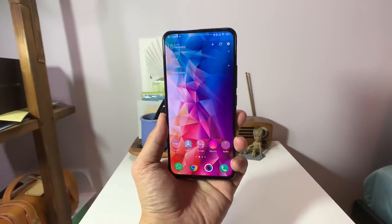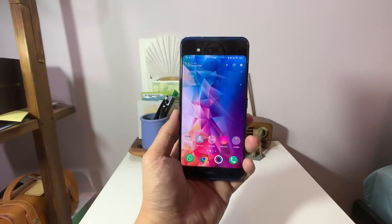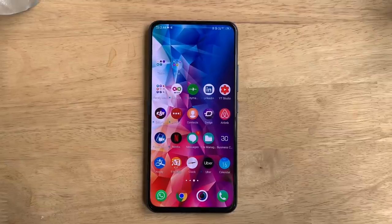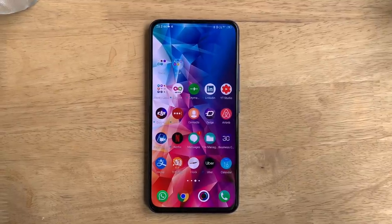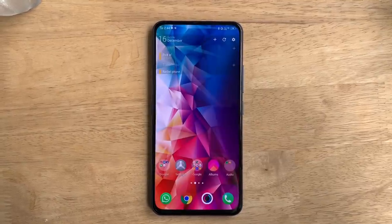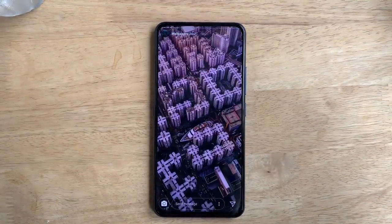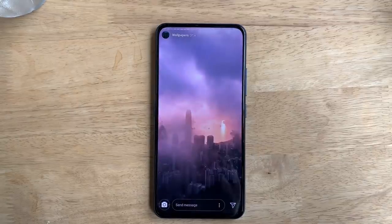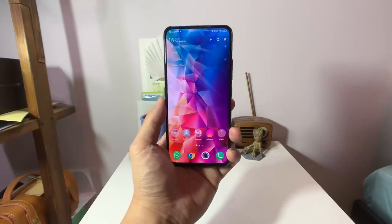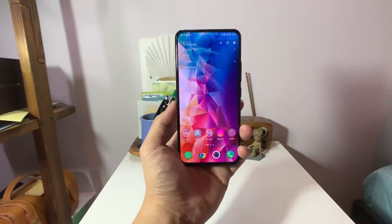I'm back in Hong Kong and I have the Vivo Nix dual display edition. This phone was launched in Shanghai four days ago — I was there at the launch and made a hands-on video already. Vivo told us we couldn't take the China ROM unit home, so I expected to wait a month for the international unit, but Vivo got the international version to my house in Hong Kong before I even landed. Kudos to Vivo for over-delivering.